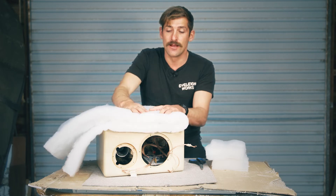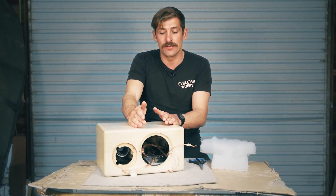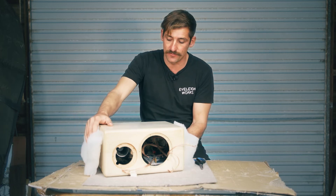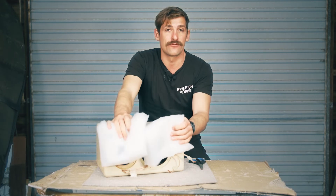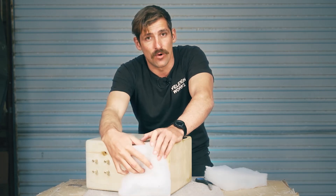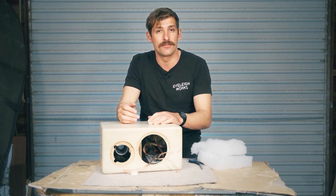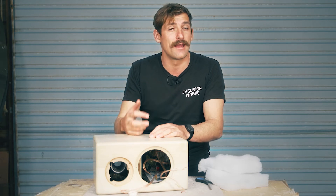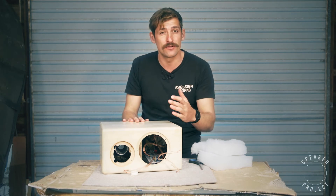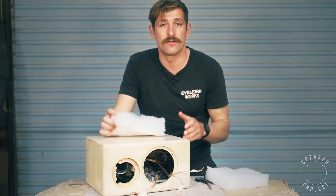I won't go through every cut in detail — you should be able to work it out — but here's the idea. Cut panels that fit inside the cabinet. Because we have a brace in the middle, the side panels will need to be broken into two strips. We'll have one piece at the top, one at the bottom, and two on the back panels. No insulation on the front panel — that's where the speaker drivers go. The back panel piece will need a hole cut for the port. It doesn't have to be perfect but aim for a slight crush fit so it holds itself in place.